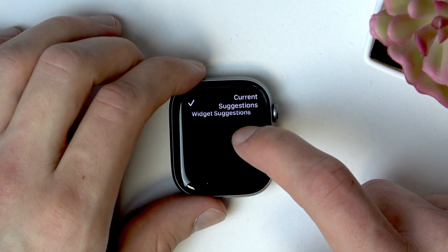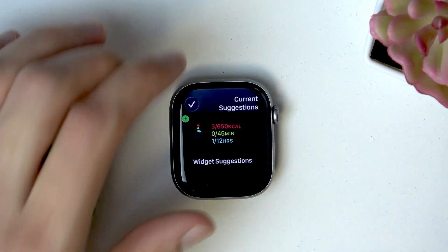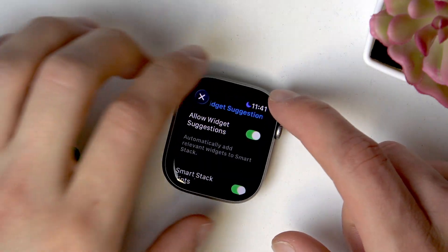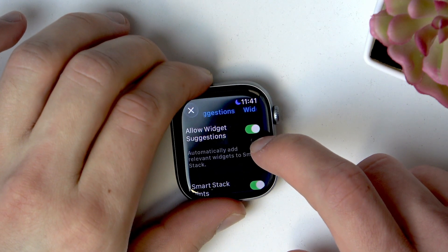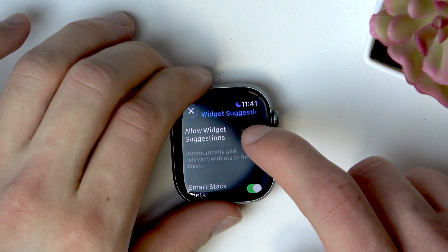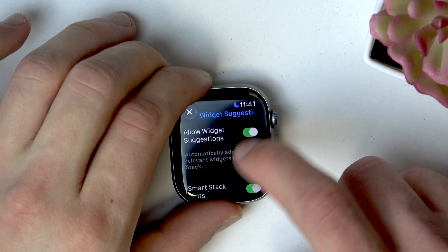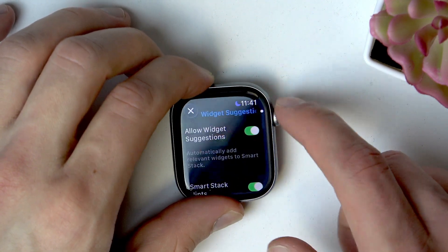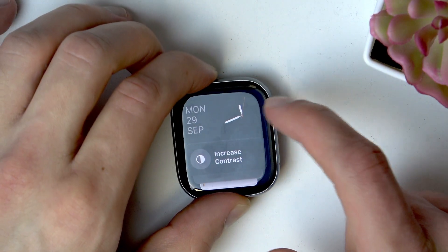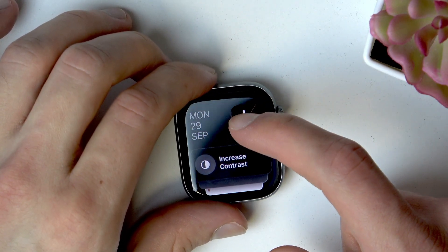There are also widget suggestions that you can find at the bottom. You can turn them on or off — select Widget Suggestions, and if you want to allow them, switch the toggle to the right. If you don't want to see them on the widget screen, switch the toggle to the left.